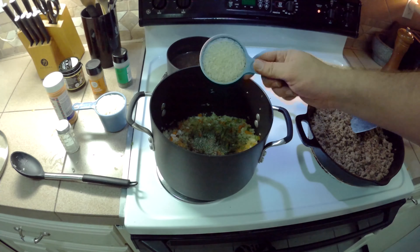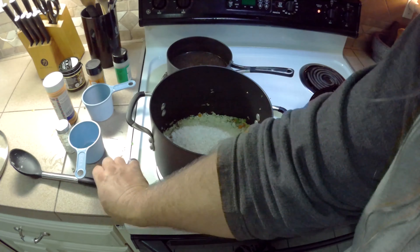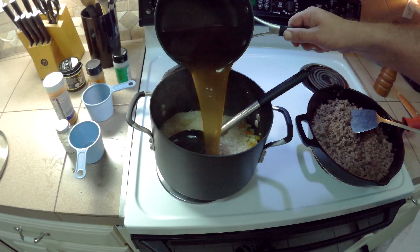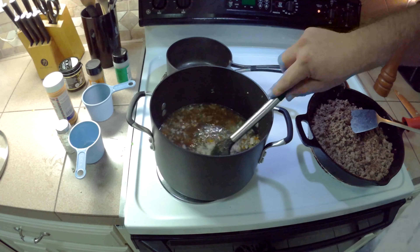I'm going to put in two cups of basmati rice. You can use whatever kind of rice you want. Now we're going to pour in our bouillon. You can use chicken bouillon or beef bouillon — I'm using beef.